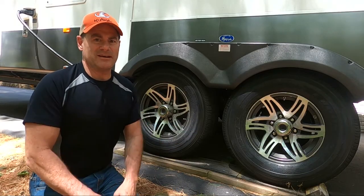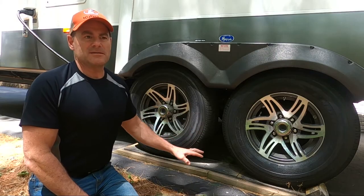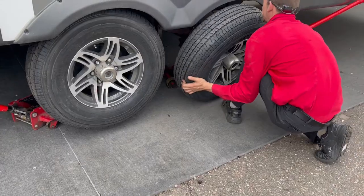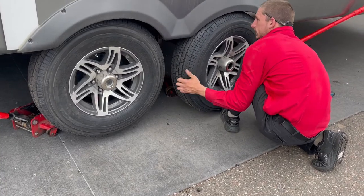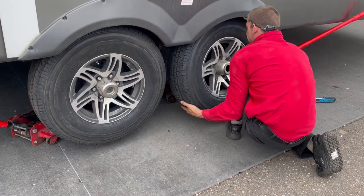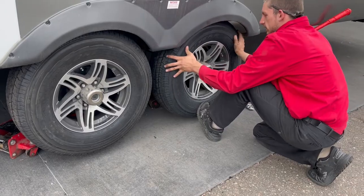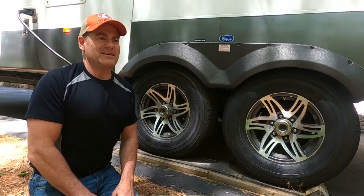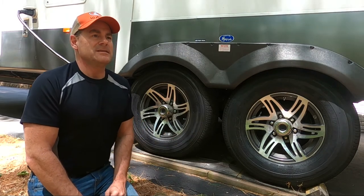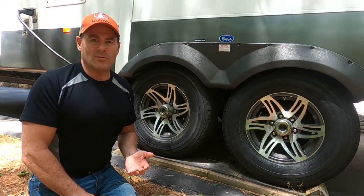There are trailer tires and then there are truck tires — some people are putting truck tires on trailers. That's another example of overkill. If you go too high in the rating or spend extra money on a truck tire, it's really not needed on a trailer. Maybe you have endless funds, but they're a lot more money than trailer tires. They're not necessarily better and they do cost a lot more.